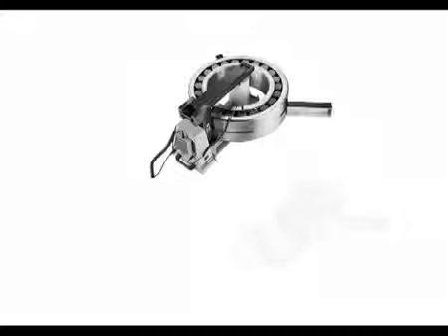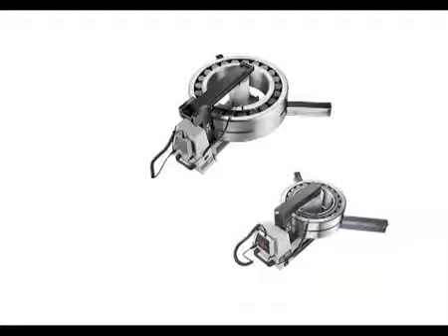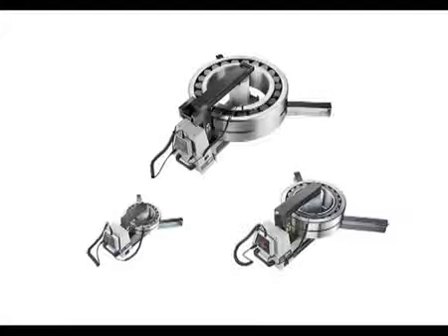SKF pioneered the use of induction heating for bearings over 25 years ago. After consulting many users, the current bearing heater range not only has class-leading performance, but is designed ergonomically for ease of use.